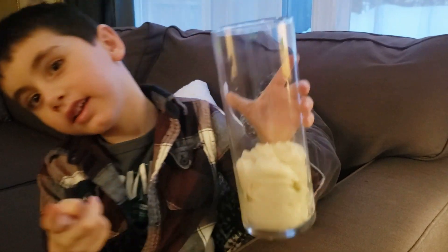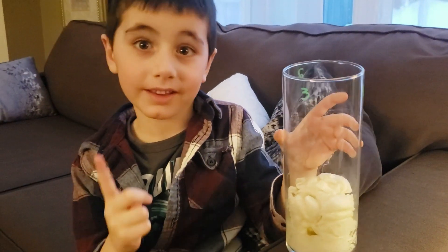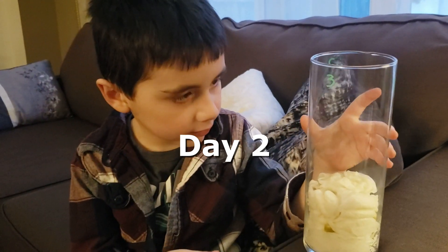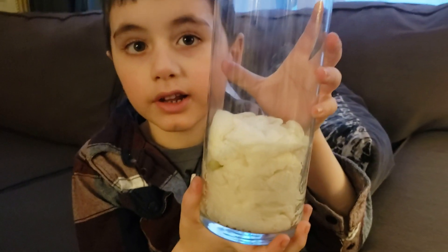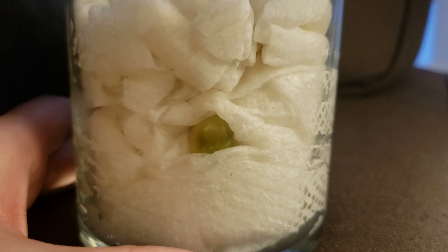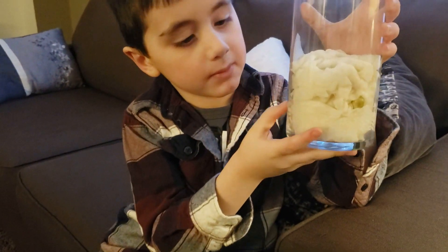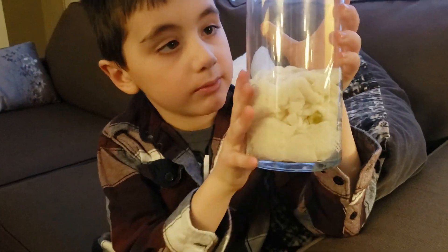How many hours is it since we planted the seed, Mommy? 48. This is day two. Number three has got a little bit bigger — it's absorbed more water. There's a little stem coming out of number two.